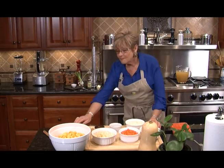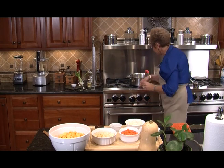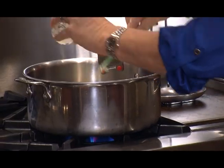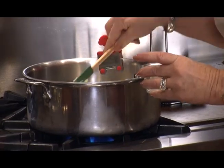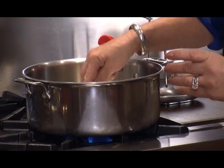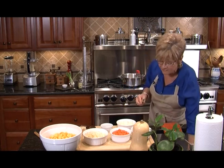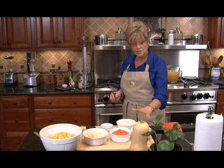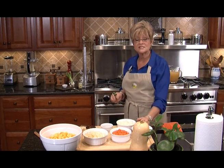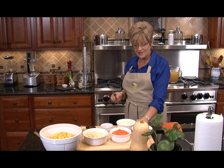We're going to start by taking two tablespoons of butter, putting our heat on medium, and letting that butter melt. Once it's melted, we're going to put in the garlic and the onion. We're going to let that brown for about five minutes, and we're using what other people call the trinity, which is celery, onions, and carrots. The basis for this soup is all in these wonderful flavors.